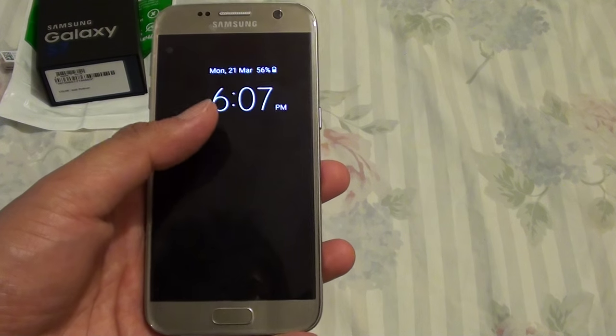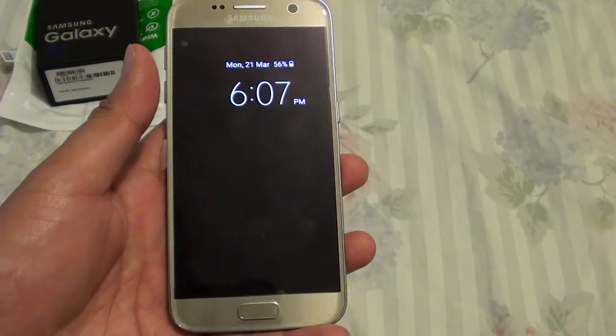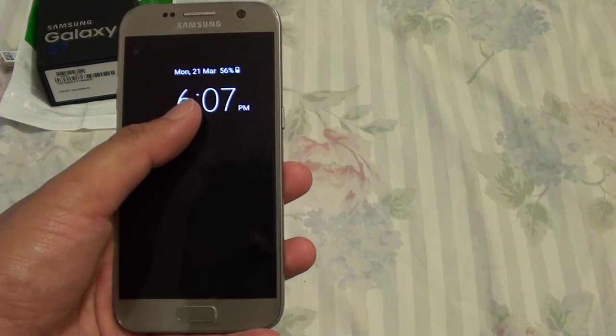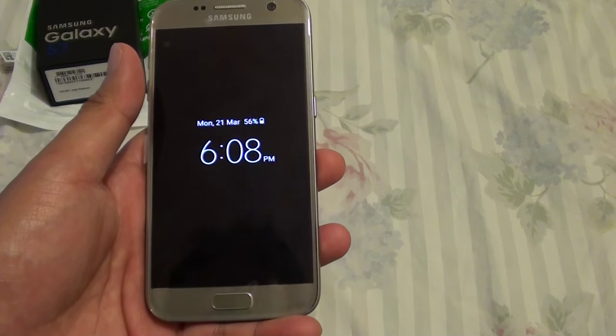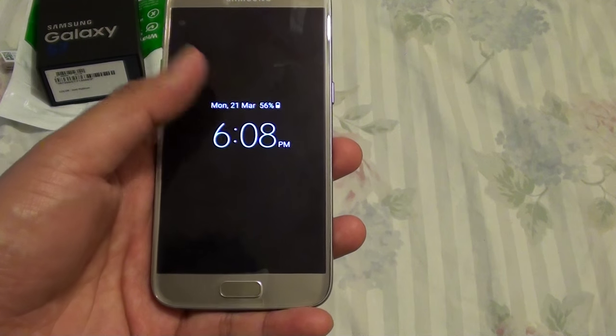How to turn off the clock that always appears on the screen. If you recently got this phone, the Samsung Galaxy S7, you may notice the clock always shows when you switch off the screen. This feature is called Always On Display, and by default it is set to on.